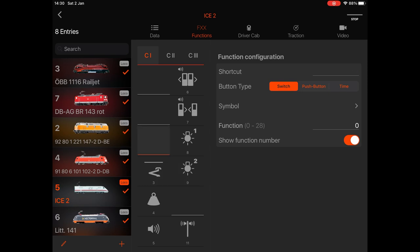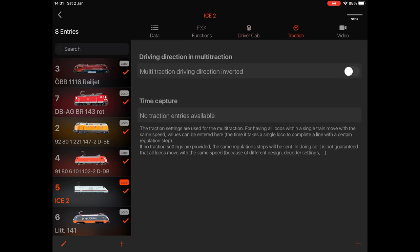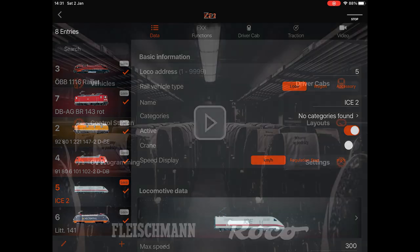Functions: for a particular loco, if it's got lots of DCC functions like lights and sounds, you can set those up in the Functions section. Driver Cab is for Roco-specific locos that have that feature. Traction is actually double-heading and so on. Video is for Roco locos that have that video function.